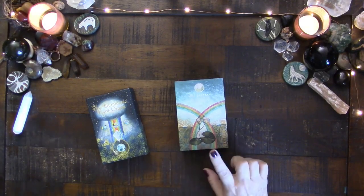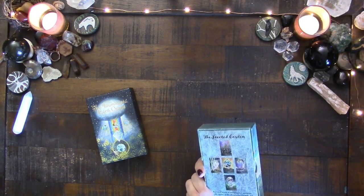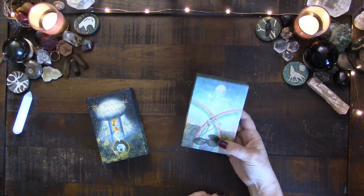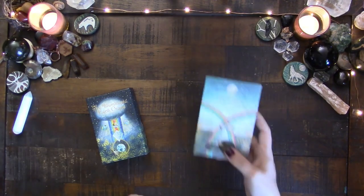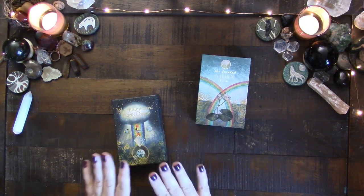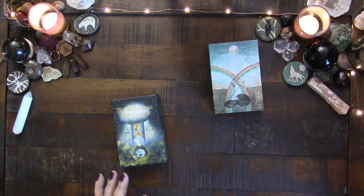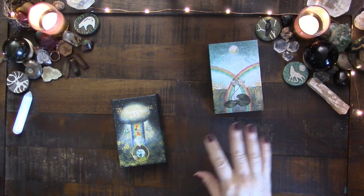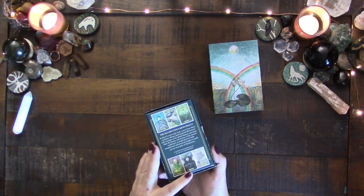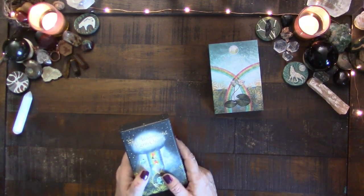Hi everyone, this is Kelly and I'm here to take a look at the Faceted Garden Oracle and I'm really excited. I don't remember if this was a Kickstarter or a pre-order or what it was, but I backed it as soon as it came out because I love the creator's Illuminated Earth Oracle. I'm just going to talk about this for a bit and then I'll come to this. I've had it for a while now and it has been one of my most used oracle decks.